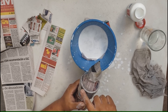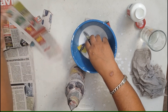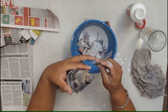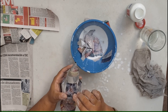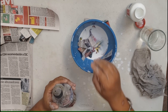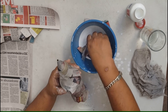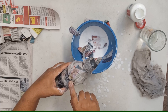Ahora vamos a emparejar esta parte de aquí, ya saben, con nuestros pedacitos. Ahí está ya el segundo nivel. Vamos a comenzar de aquí el tercer nivel.